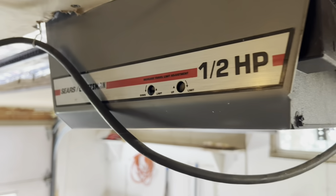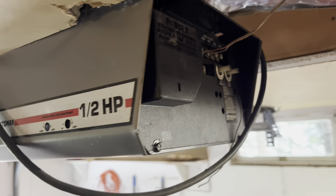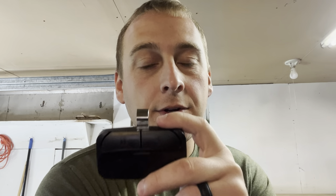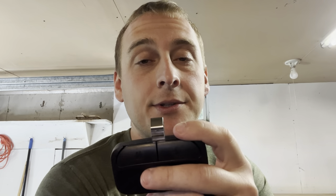I'm showing how to program it to the Craftsman/Sears older style garage door opener. This universal remote from Amazon is the only one I could get to sync up with my Craftsman/Sears garage door opener with dip switches. I bought a Genie and a Liftmaster universal remote with dip switches and couldn't get either one to match up. This one was about $11 on Amazon and those were about $30 at Home Depot.